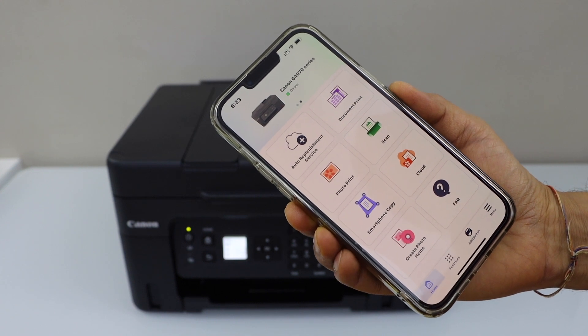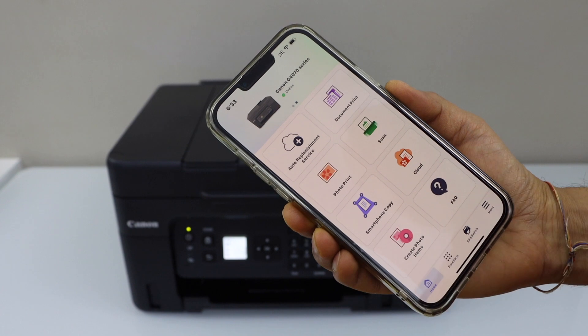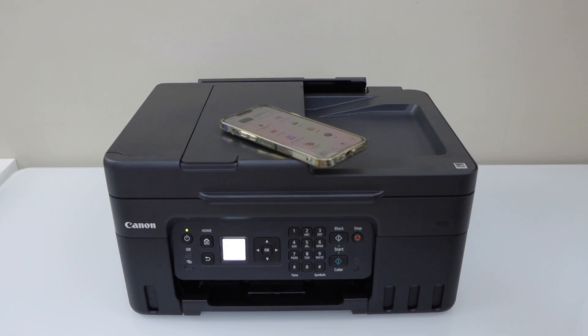It displays the G4070 series printer at the top. You can start using it for printing and scanning from here. That's the wireless setup using the Wi-Fi of your home or office. Thanks for watching.